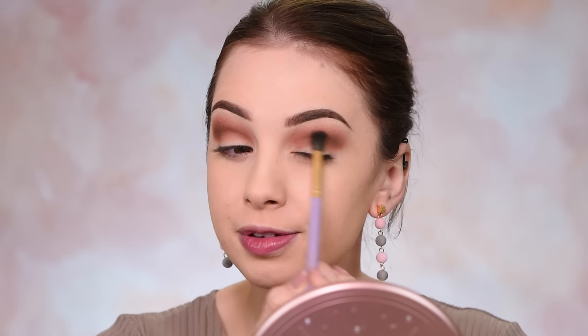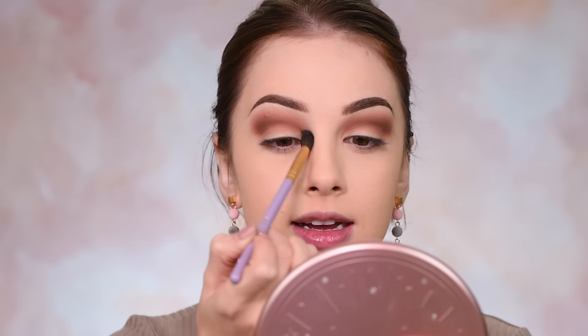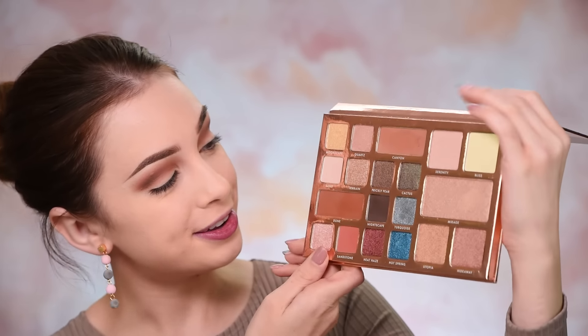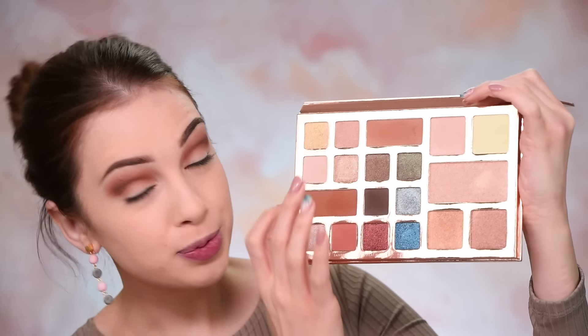Then you can take a big, fluffy, clean blending brush and go over everything to make sure it's nice and blended with no harsh lines on your eyelid. If you love shimmery eyeshadows, I think you will absolutely adore this BH Cosmetics palette — look how many sparkly eyeshadows they've included. I've used this palette a few times and I've been really liking it. With my finger, I'm going to pick this shade here — the best way to apply these sparkly eyeshadows is using your fingers to get the maximum out of them.